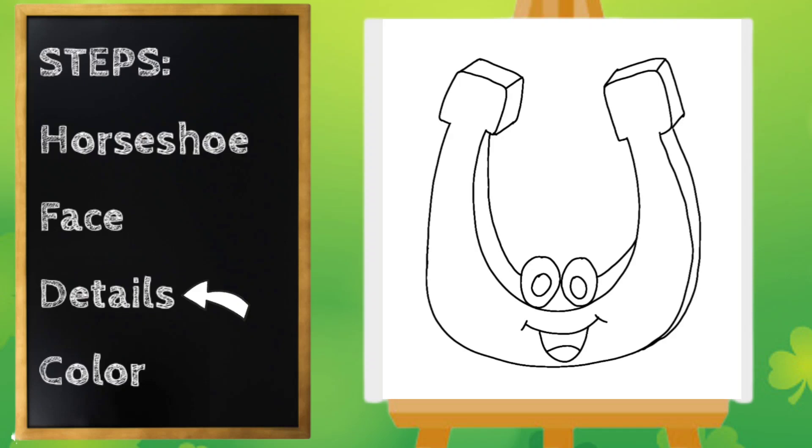For our last step, let's add some details. I'm going to go around the sides of my horseshoe and add little ovals — this is where you put the nails to attach it to a horse's hoof. I'm going to do four on each side.